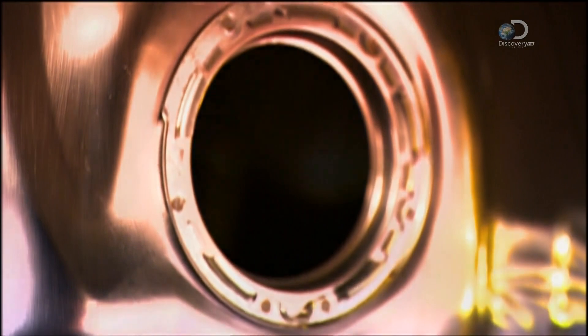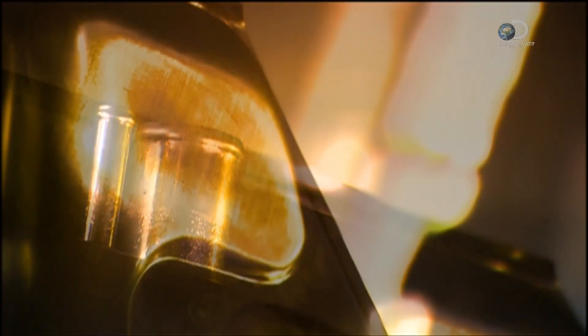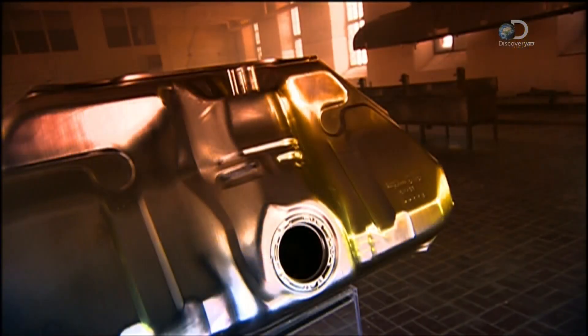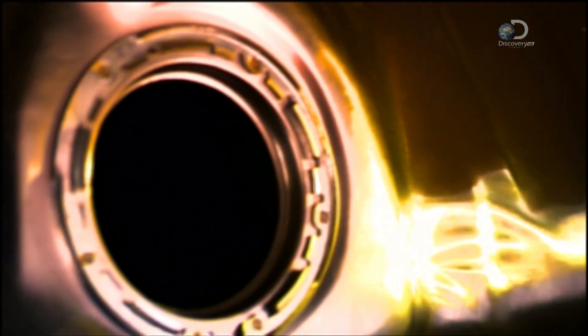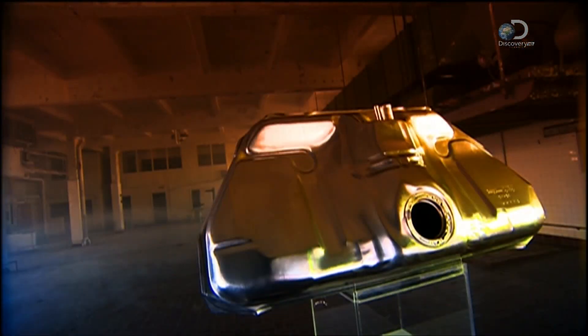Worldwide, 60 million petrol tanks are made each year for new vehicles, and millions more to replace old or damaged tanks in existing cars. And considering how much it costs to fill them, it's no wonder today's petrol tanks are made to be tough.